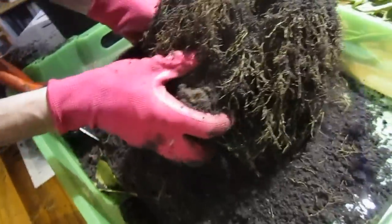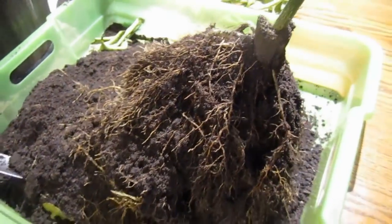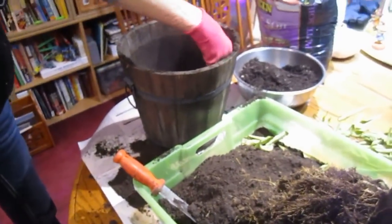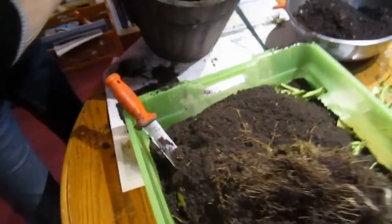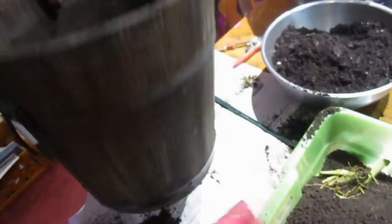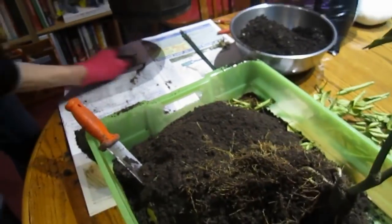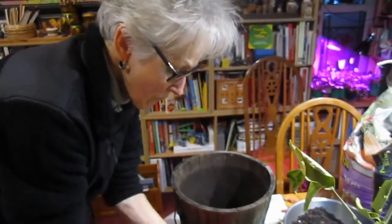That is one ball of roots. You don't want to disturb it too much though. Okay, can you see? Yeah, you can see the roots sticking into — they're trying to grow out. Boy, that smells earthy. All right, so I'm going to put some of this back in.